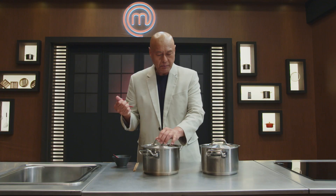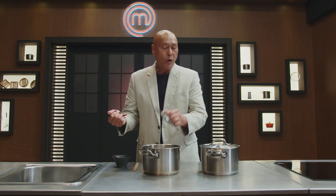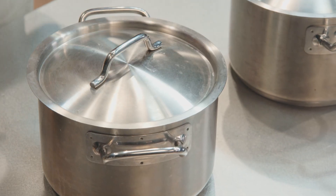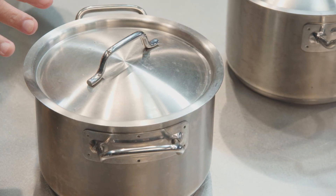How much? As much as you can on your hands. Open the lid, throw the chillies in, cover it and leave it alone for 15 minutes.